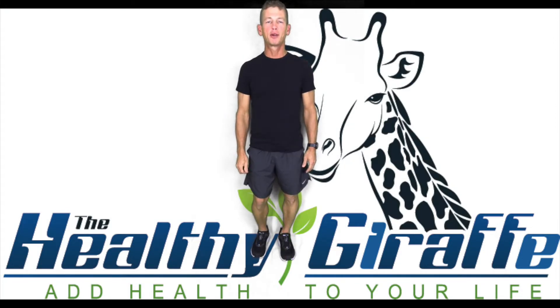Hey, welcome to the Healthy Giraffe 30-Day Challenge. This version is the wall sit. In this video, I'll quickly describe how to do the exercise, what muscle groups we're targeting, and why we're doing it.